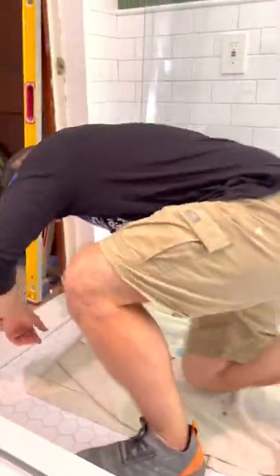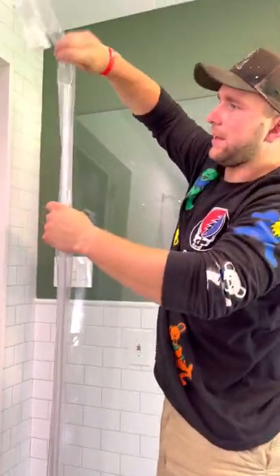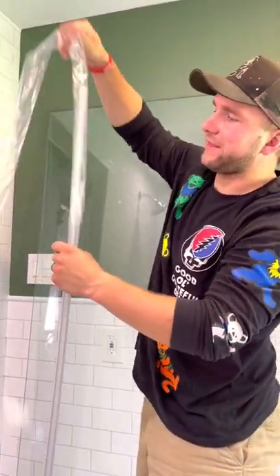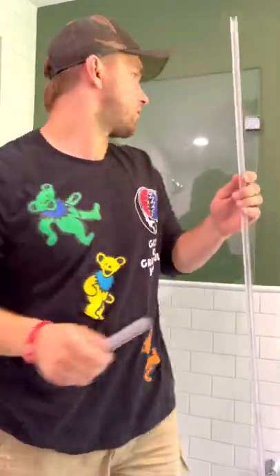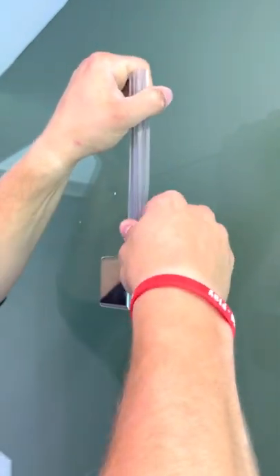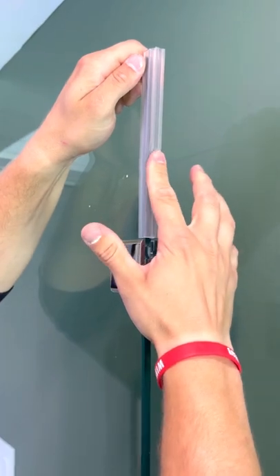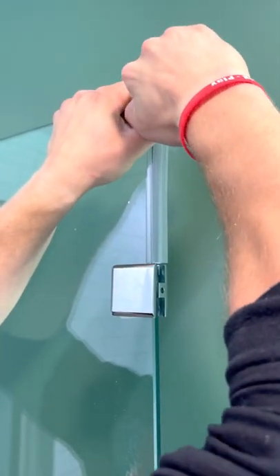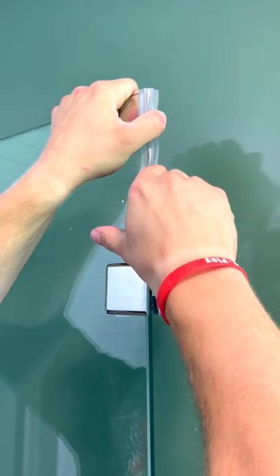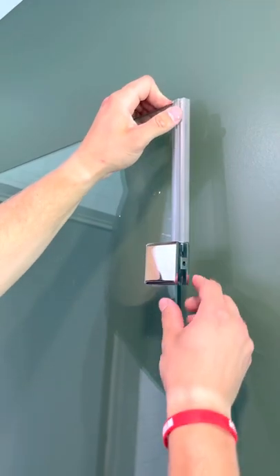Next we're going to get our gaskets out of the package — there are two pieces. Everything is already pre-cut so you don't have to cut anything. This is the top gasket that goes right at the top of the bracket. What's nice about this foamy piece is that if your shower wall is a little bit out of plumb, it will allow you to compensate for that, though you don't have a lot of room to compensate.